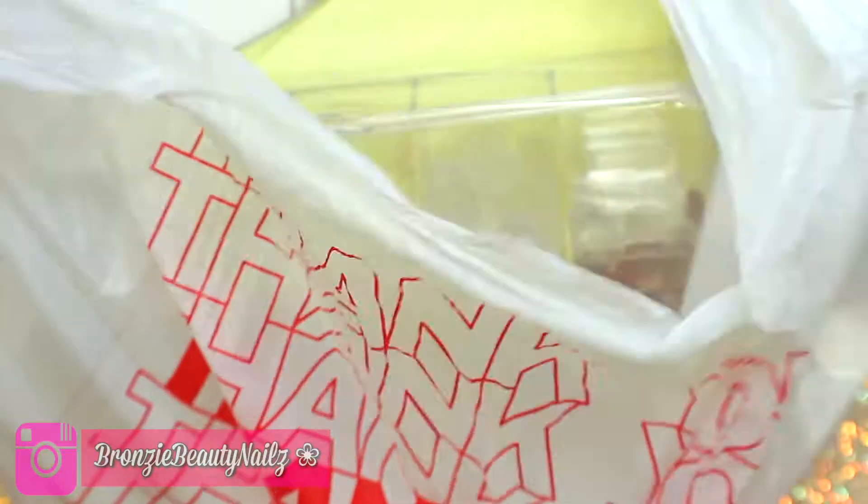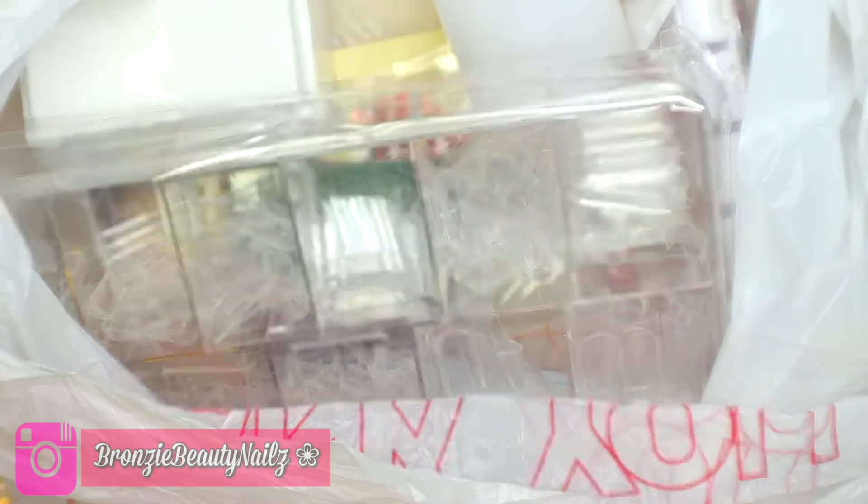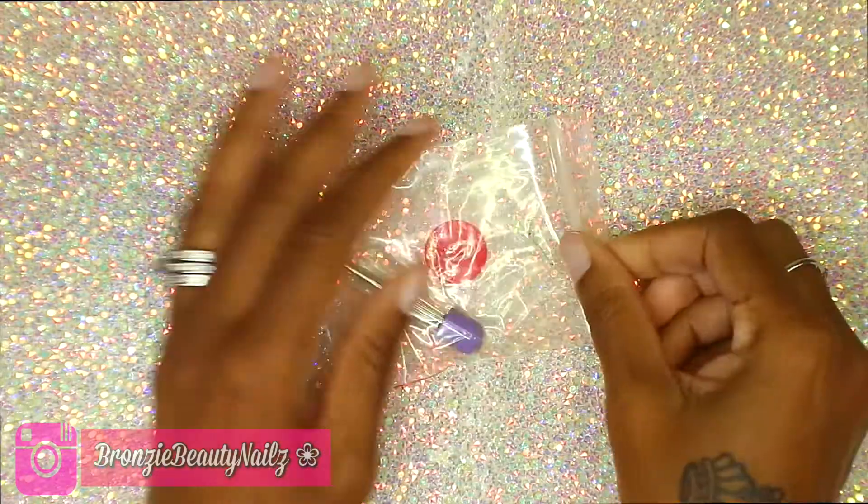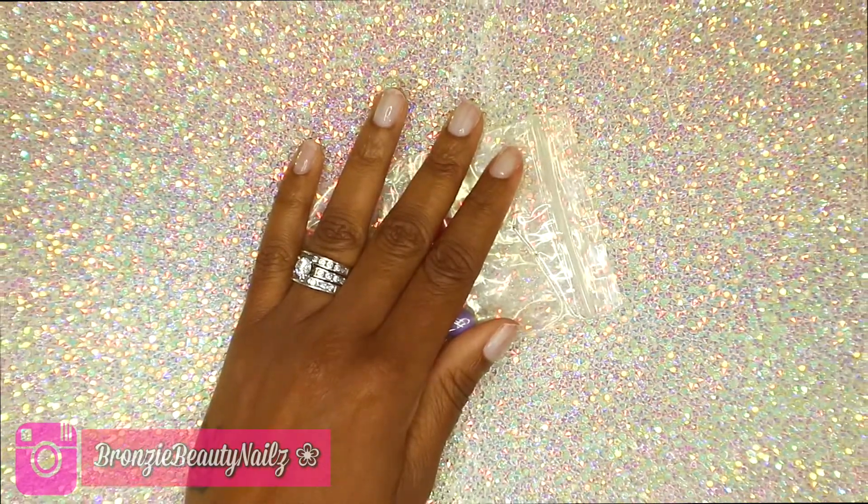Hey everyone and welcome back to my channel! Today we're going to be doing a local nail supply haul from my local nail supply store. Let's go ahead and get started.